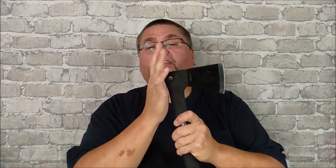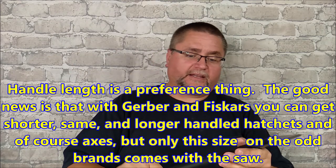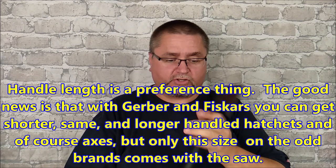I don't have video of using the hammer end, but it works well for tent pegs and such. It's a great length of handle. It's a good camp tool overall.